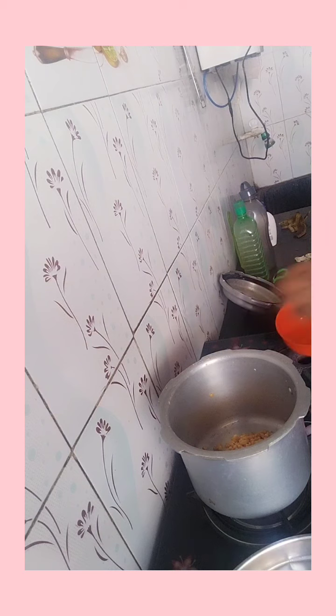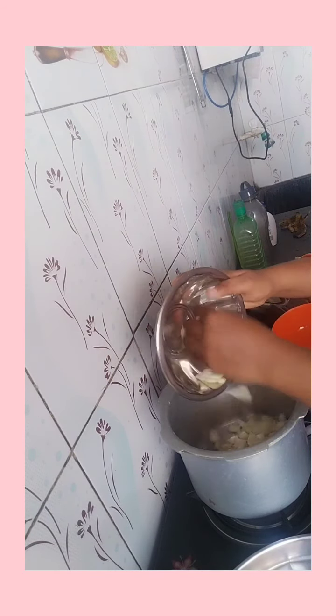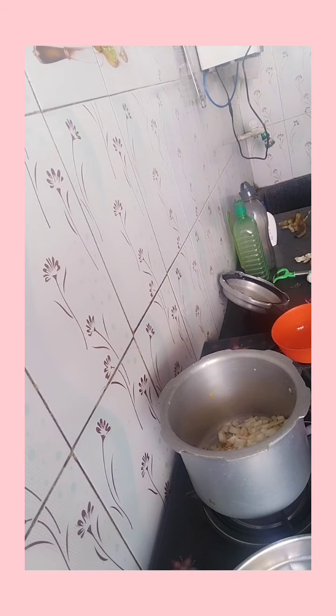Then I will add a little bit of sauce. Here, I will cut the rice with the rice.